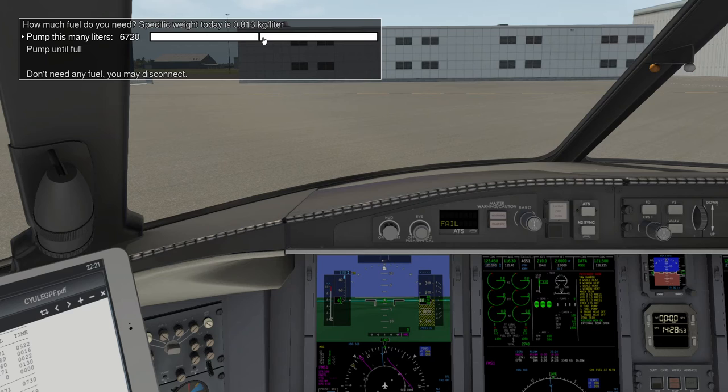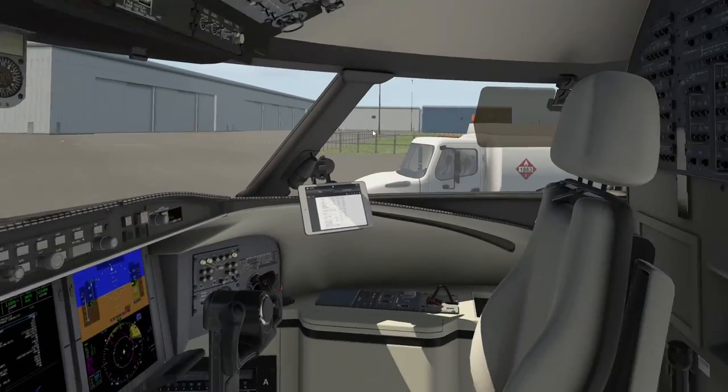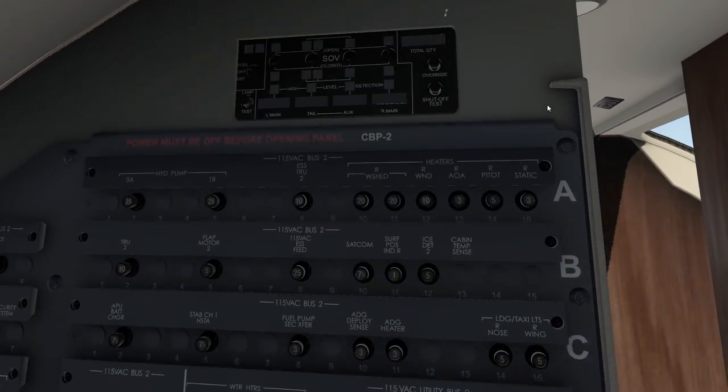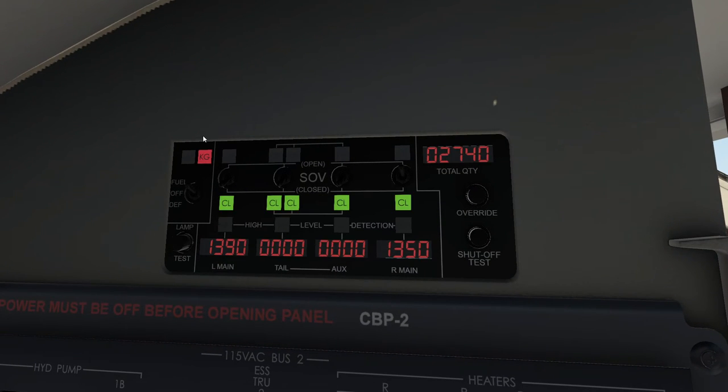The fuel truck is hooked up — he's asking how much fuel I need in liters. I want 5,400 kilograms but he's pumping in liters. Here's the specific weight today in kilograms per liter: I take my 5,400 and divide by 0.813, giving 6,640 liters. I'll round to 6,700 liters. I'll drag the dial up to about 6,700 and say pump to that many liters. He's going to start the pump.